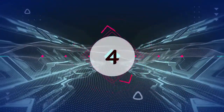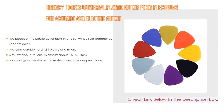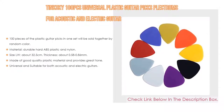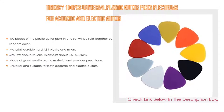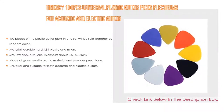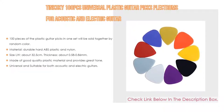Number 4: based on user ratings, the Tinsky 100-piece universal plastic guitar picks plectrums for acoustic and electric guitar comes in at number 4 on our list. It has many features as well. Importantly, 100 pieces of plastic guitar picks in one set are sold together in random color. Material: durable hard ABS plastic and nylon. Size: L×W about 32.5 cm, thickness about 0.58 to 0.86 mm. Moreover, made of good quality plastic material and provides great tone, and is universal and suitable for both acoustic and electric guitars.